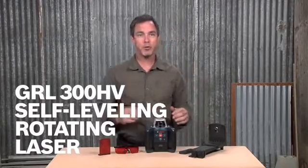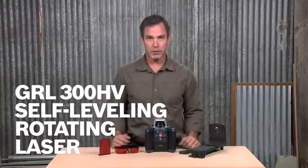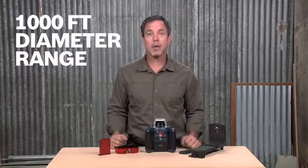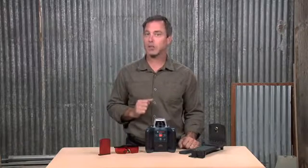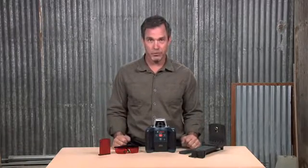This is the Bosch GRL300 HV Self-Leveling Rotary Laser. This laser features a 1,000-foot diameter range with plus or minus one-eighth of an inch accuracy for exact leveling on large job sites with the optional LR30 laser receiver.